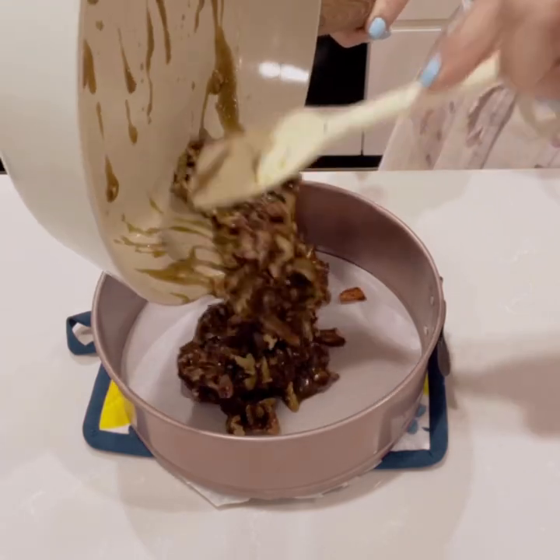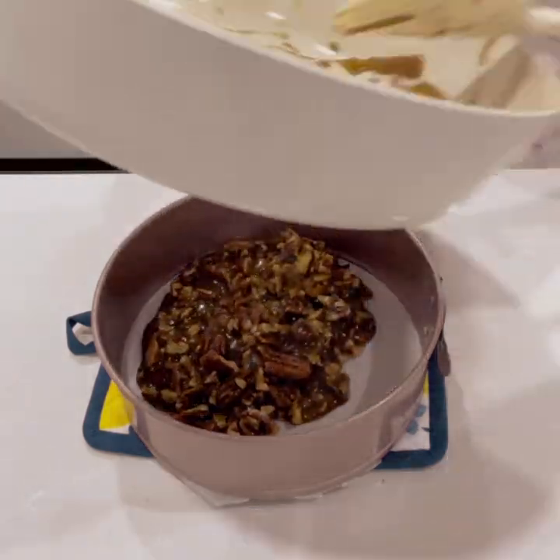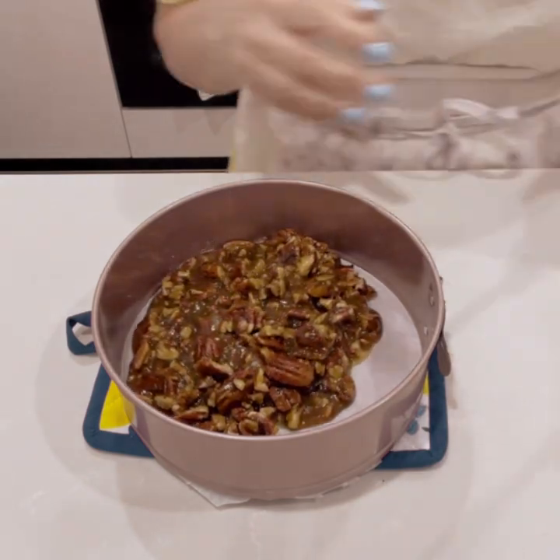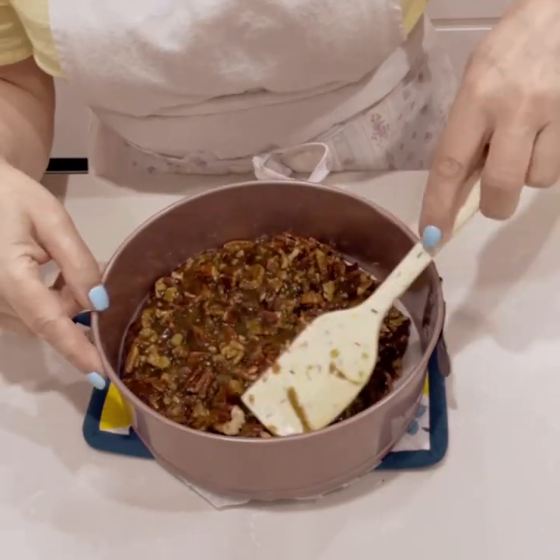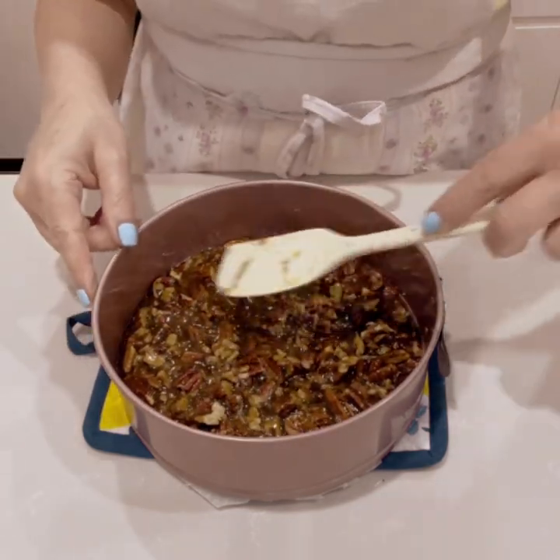Line an eight-inch cake tin and immediately pour the pecan caramel mixture into the bottom of the tin. Spread them out evenly and set it aside while we make the cake batter.